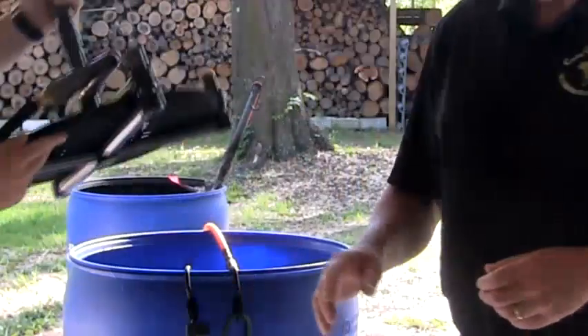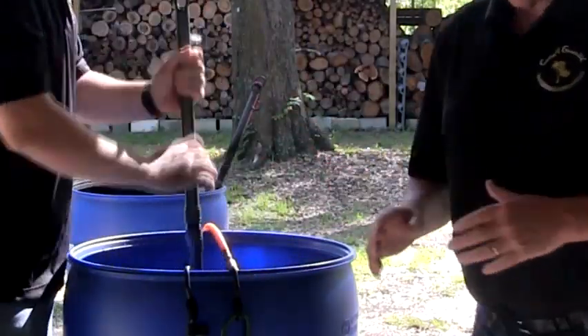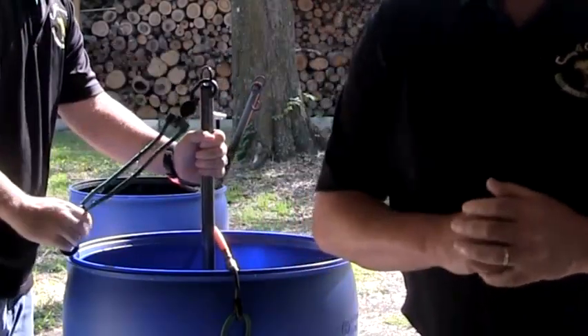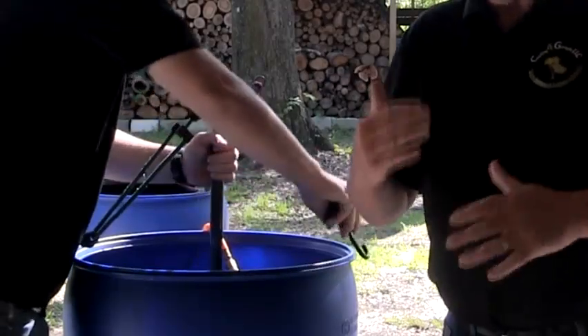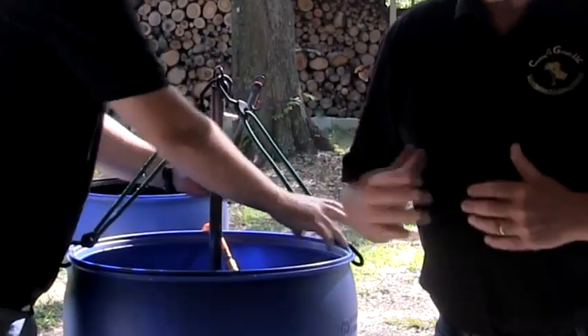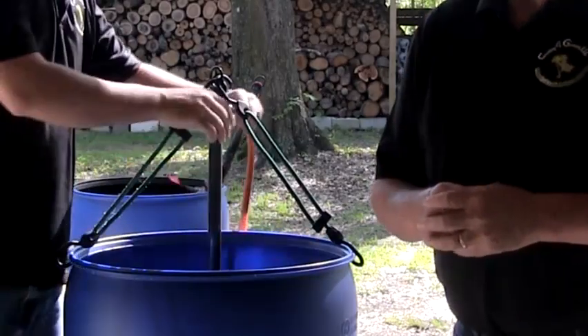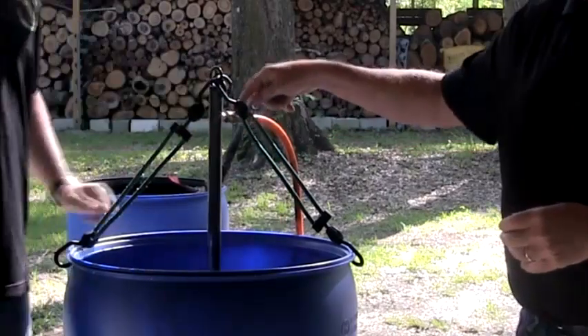Next, place your aerator assembly in the container or drum and hook the bungee cords to either side to lock it to the bottom once the air is applied. When the aerator is held steady, it will do a good job creating turbulence for the castings. Connect the oil-less air compressor to the air fitting at the top of the aerator pole.